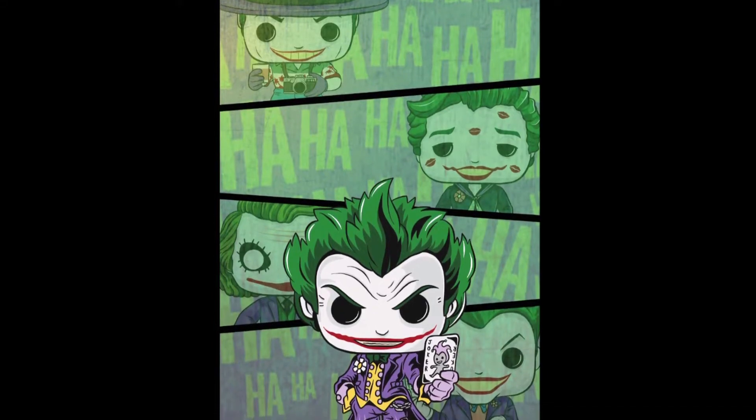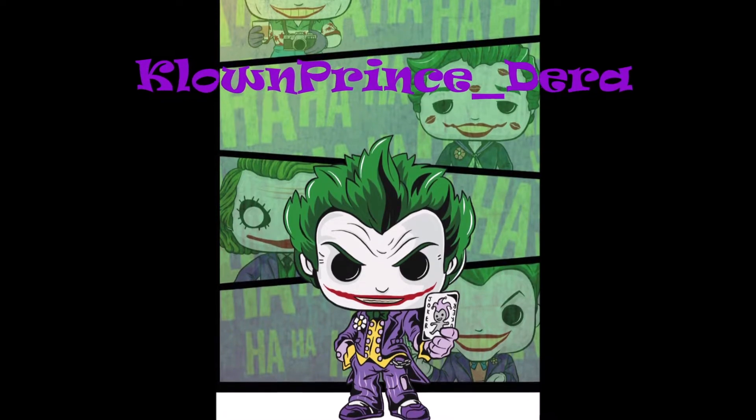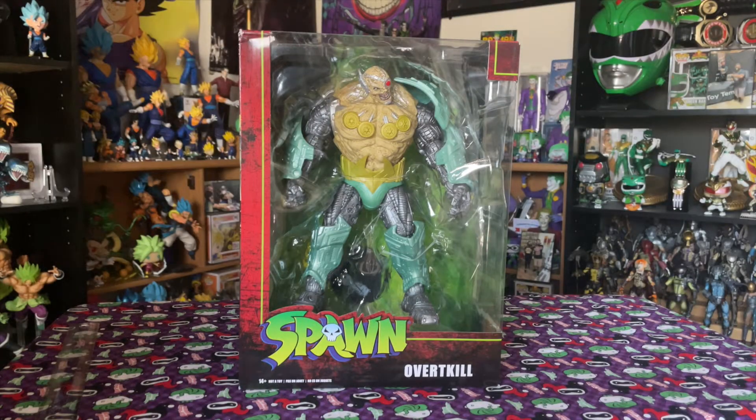What is going on, my fellow nerds and nerdettes! Today we are going to be unboxing and reviewing Overkill from Spawn by McFarlane Toys. Honestly, I don't know anything about Overkill — I just got him because he looks like a badass android and I'm a sucker for a huge figure. Let's go ahead and unbox and review it.